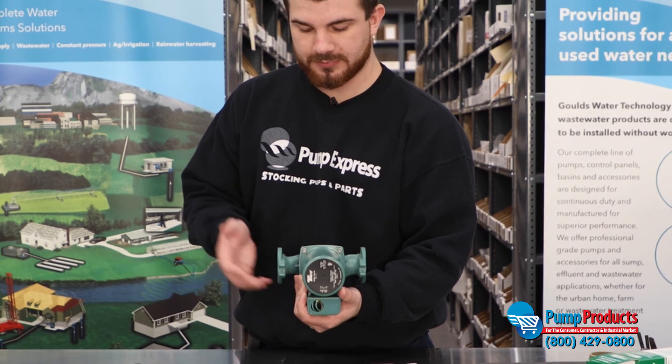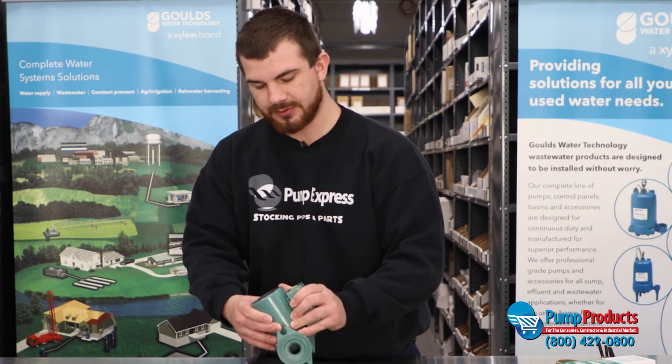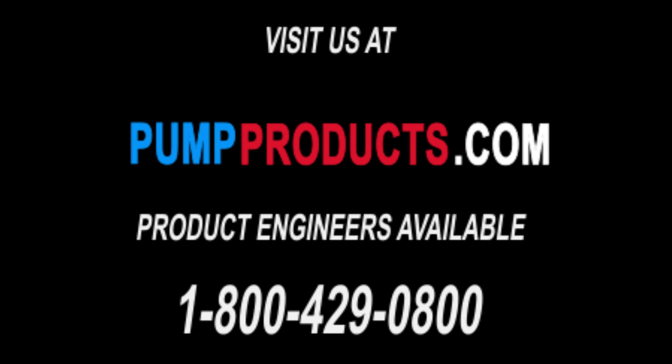Turn all the water back to the pump and you'll be all set. Thanks for watching our video. If you like the channel, please subscribe and give us any feedback on any videos you'd like to see in the future. Also please check out our website at www.pumpproducts.com.